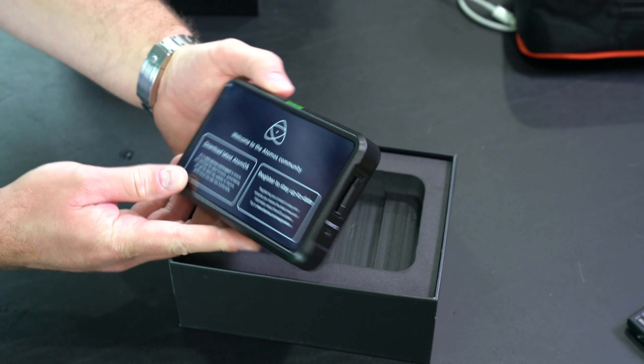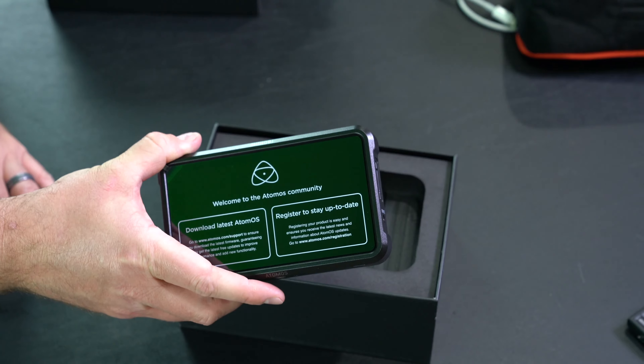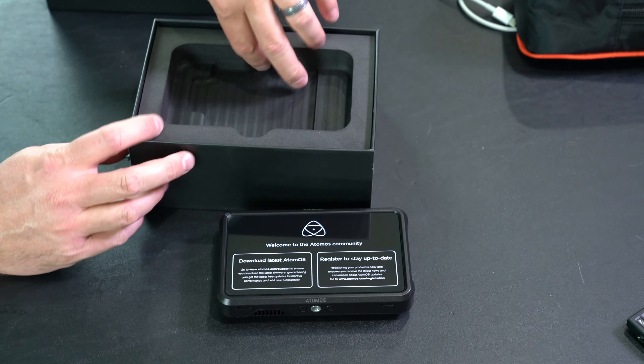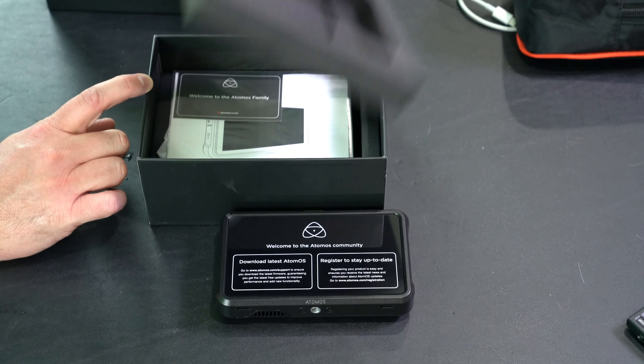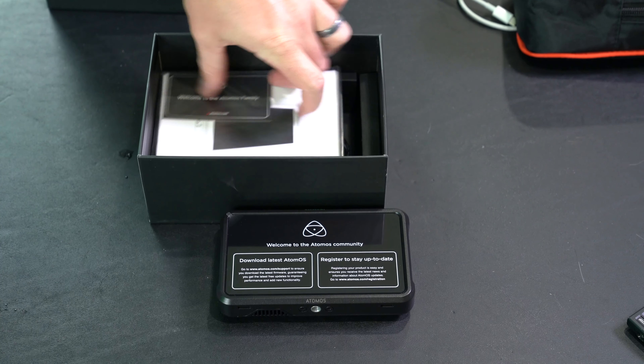It says download the latest firmware — that's cool. It's firmware updateable, so you get that. Again this is just the unboxing video — subscribe to my channel and check out my playlist for a review video and a whole lot more.